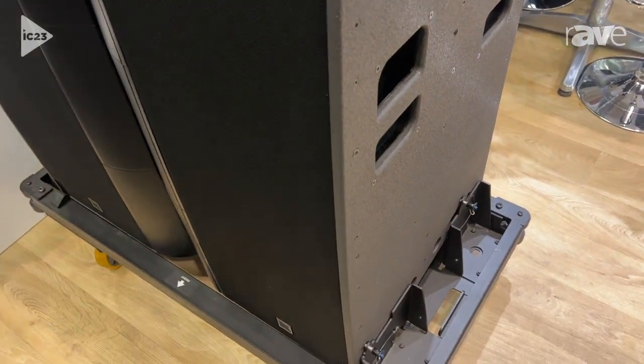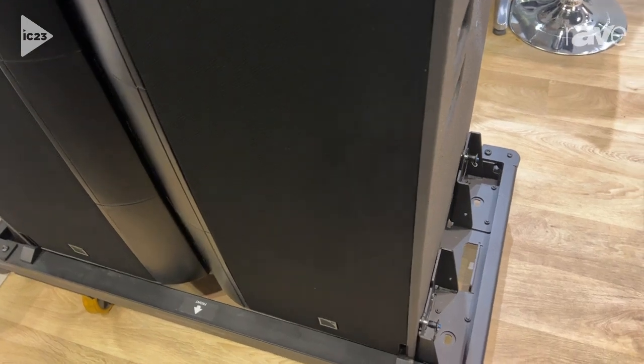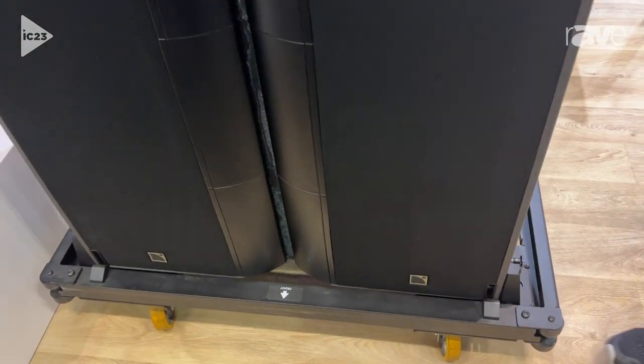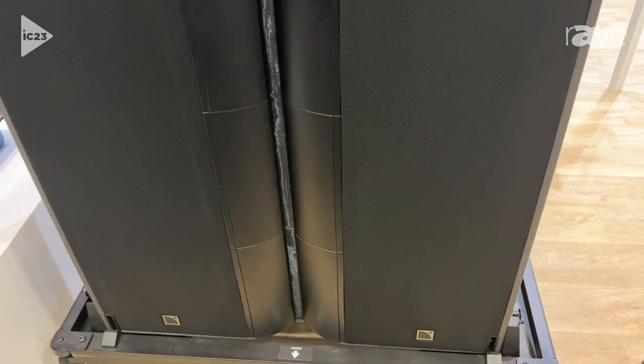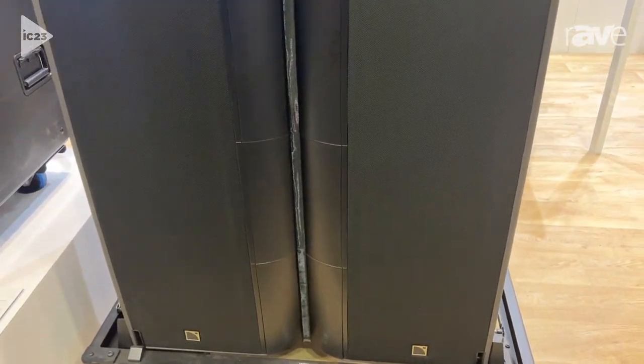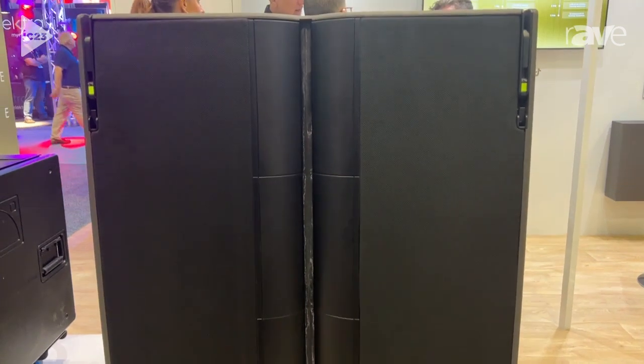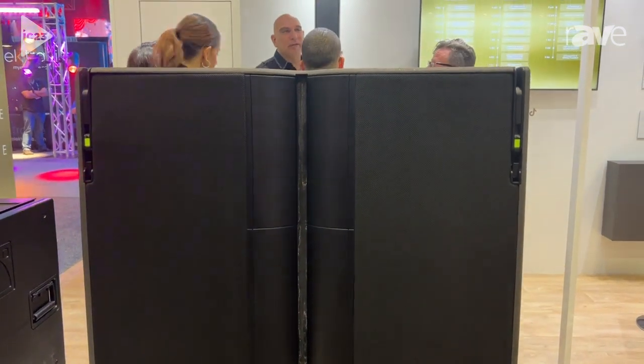It's built from two enclosures. The L2 that you can see here is a 10-degree vertical coverage box, and then we have the L2D, which is 60 degrees. We can combine up to four L2 and L2D into one array, giving us 90 degrees of vertical coverage.